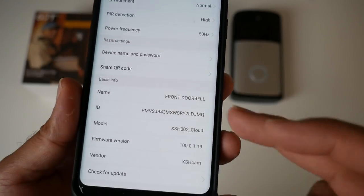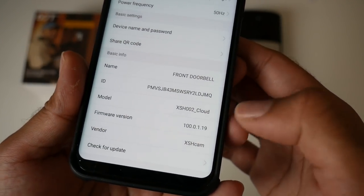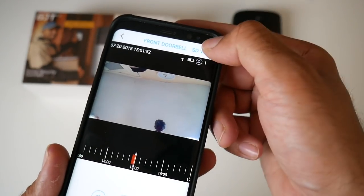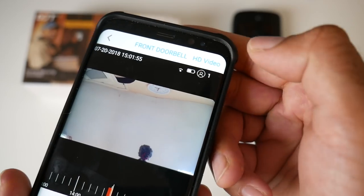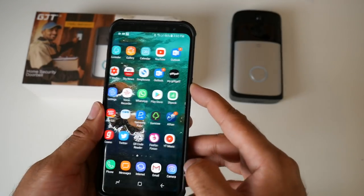You've also got your device name and password, a share QR code, and device info including name, ID, model, firmware version, and vendor — plus you can check for updates. At the top there's an SD quality option: click on it to switch to HD video. So everything is now set up and paired.